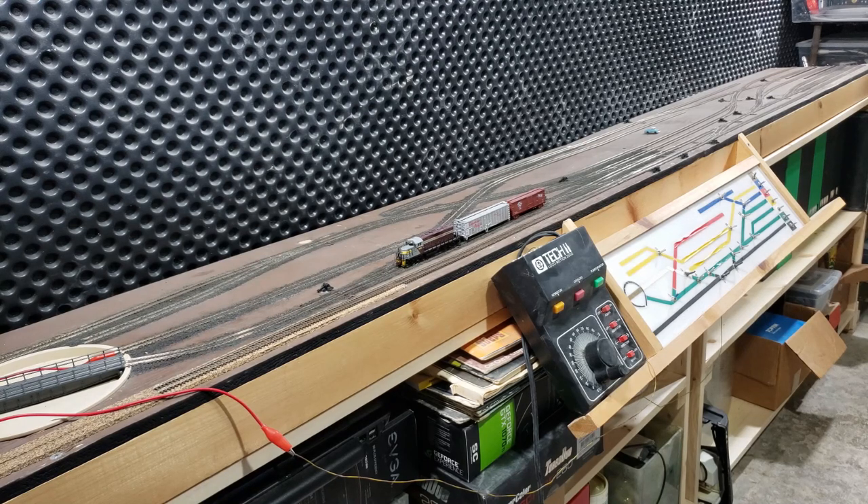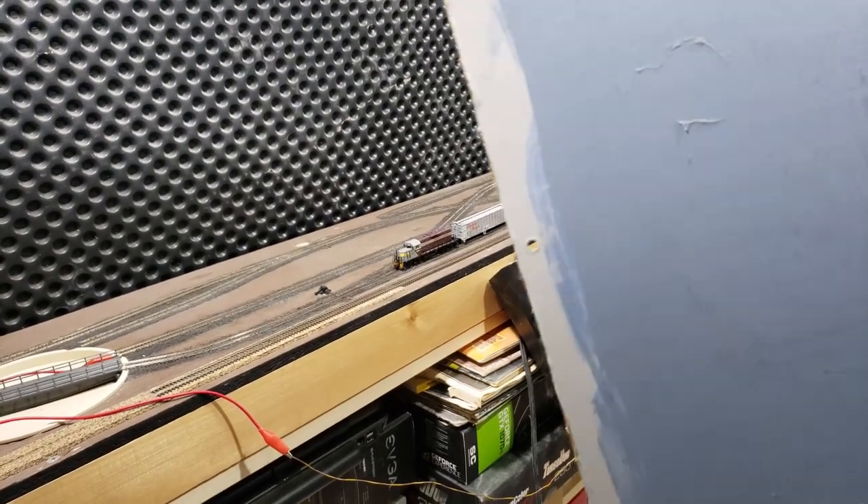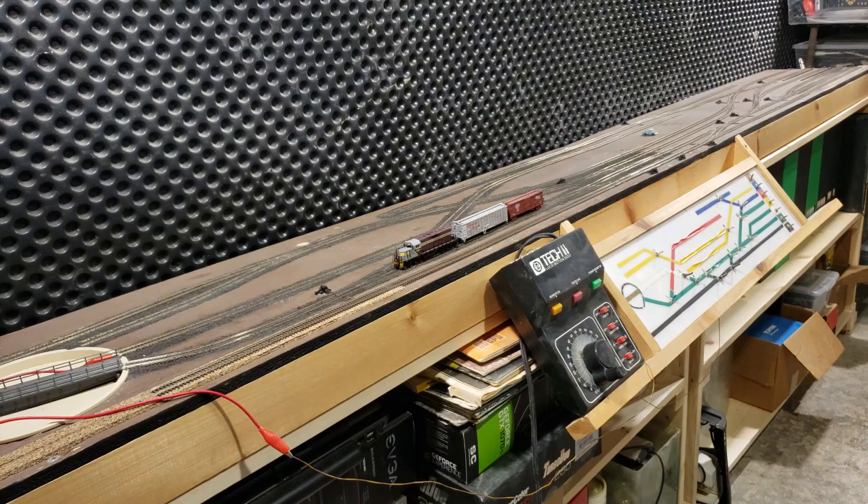I'd love to hear any tips from the N-Scale guys in the comments for bulletproof track work and getting that consistent and smooth running operation that I'm used to in HO. I've never really been able to achieve that in N, but we'll see if I can get this one up and running. For now, let me go through and I'm going to throw on some backdrops here. It's a little bit different color than I actually ended up going with for my HO layout.